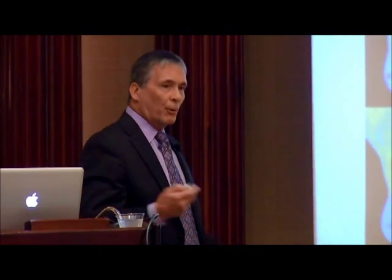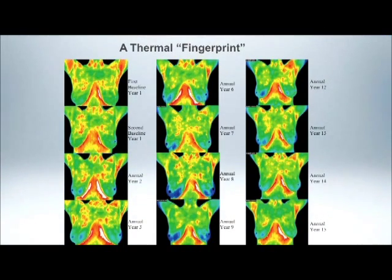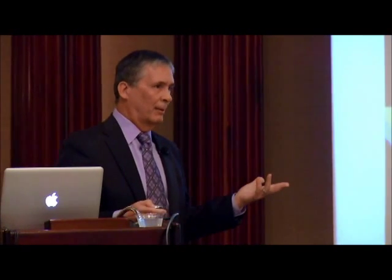It's called a thermal fingerprint — that's the term used for thermography. Here's a woman from her first-year baseline, year one to year 15, and it actually went longer than that. You can see the different patterns, and the patterns are remarkably stable over a lifetime. There are some minor variations, but no large variations unless pathology occurs.